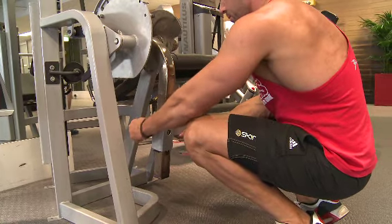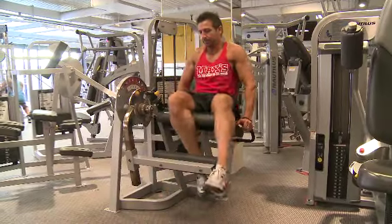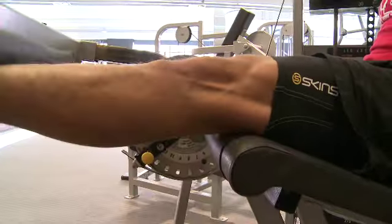Leg extensions are a fairly simple exercise to perform, but some people can still get it wrong. Things you want to really concentrate on is getting the back positioning right so that your back's against the back pad. Also, the back of your knees should be against the edge of the seat as well.